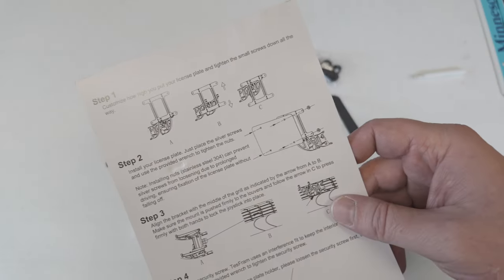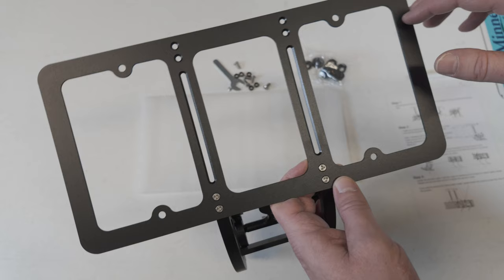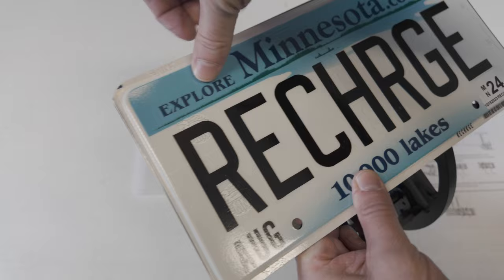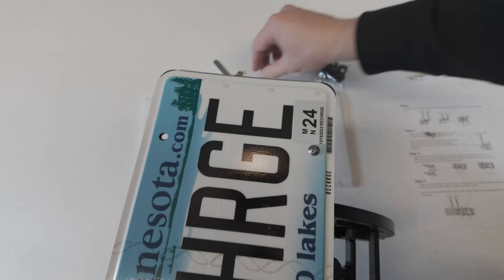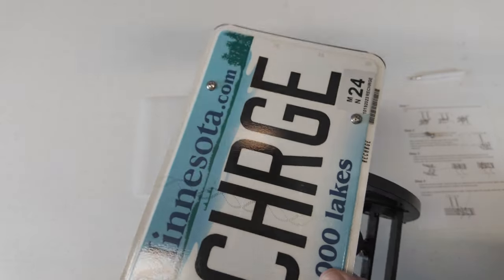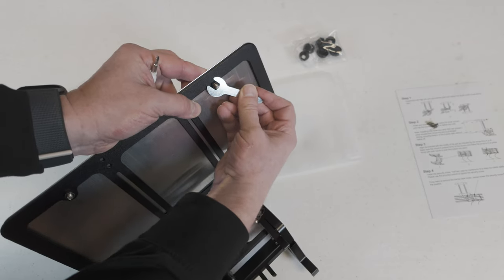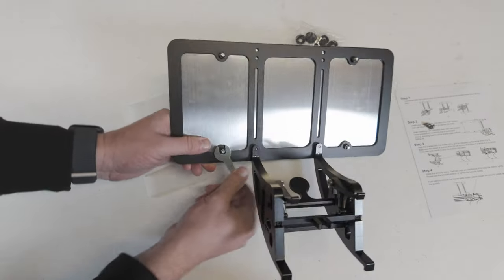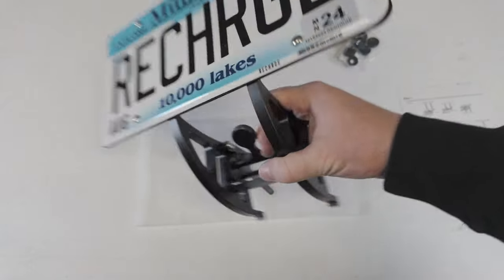Step two is to install the license plate. Just use these nuts and bolts right here — there are going to be four of each, and we're just going to put them in these four spots. We'll just take one each. And it's all on there now.